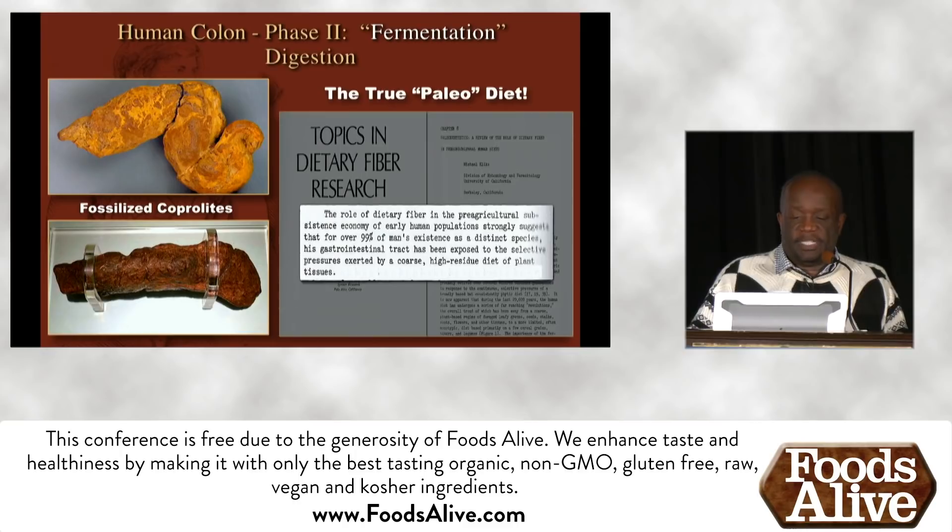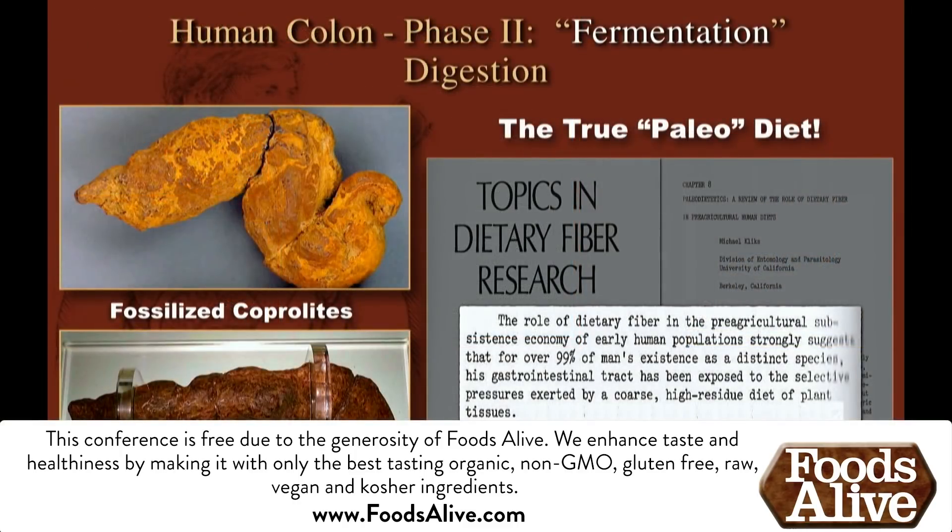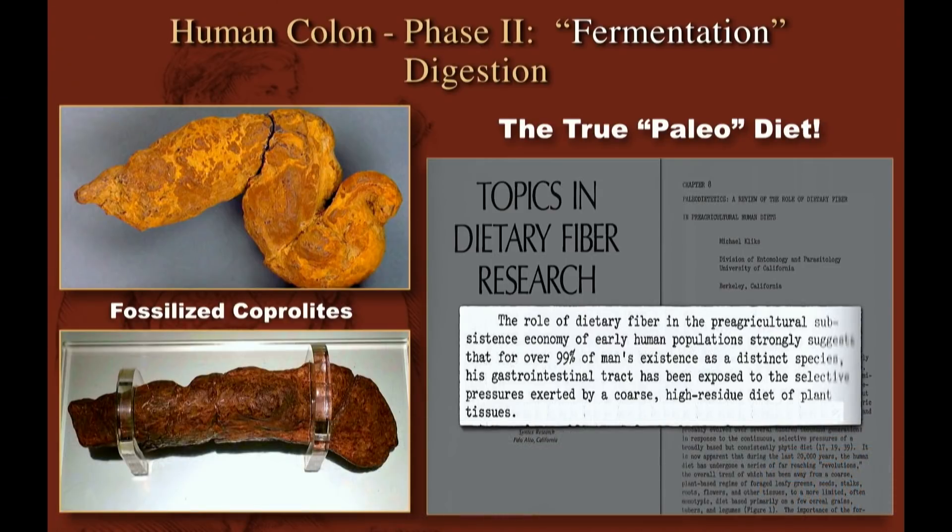A quote from Topics in Dietary Fibers: "The role of dietary fiber in the pre-agricultural subsistence economy of early human populations strongly suggests that for over 99% of human existence as a distinct species, our gastrointestinal tract was exposed to the selective pressures exerted by a coarse, high-residue diet of plant tissues."